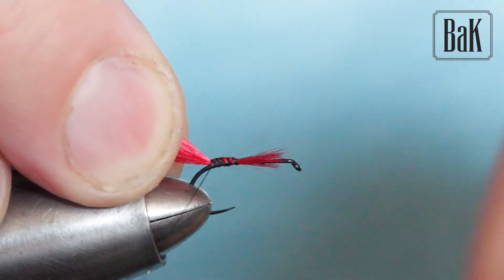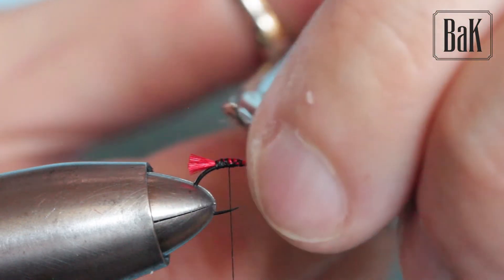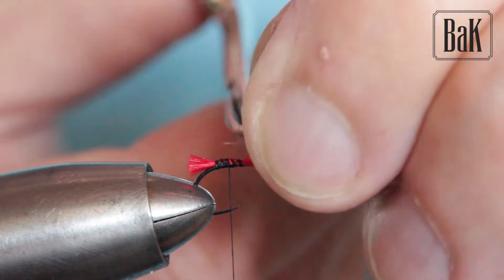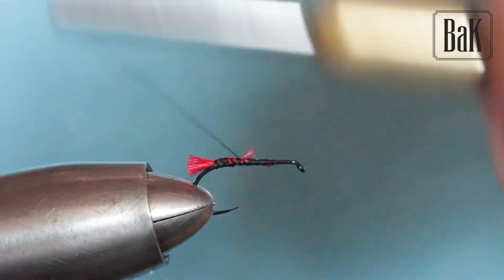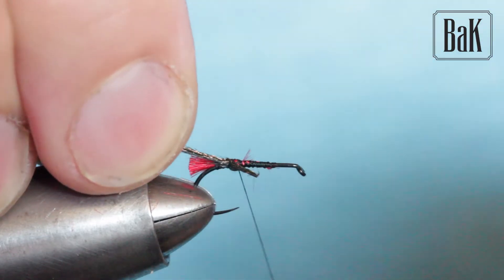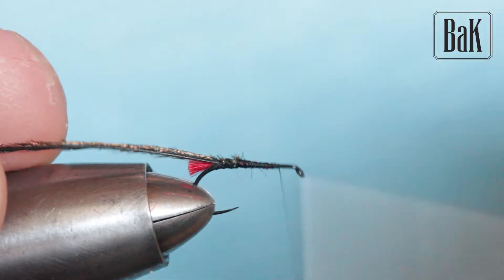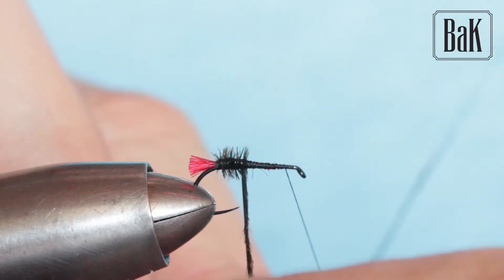All along the shank. I'll trim it right now — I'm doing it short, but some guys do it longer. You can try whatever length you like. Just cover this a bit, and I'm going to tie in the hair. I'll trim this end, which is usually a bit lighter.